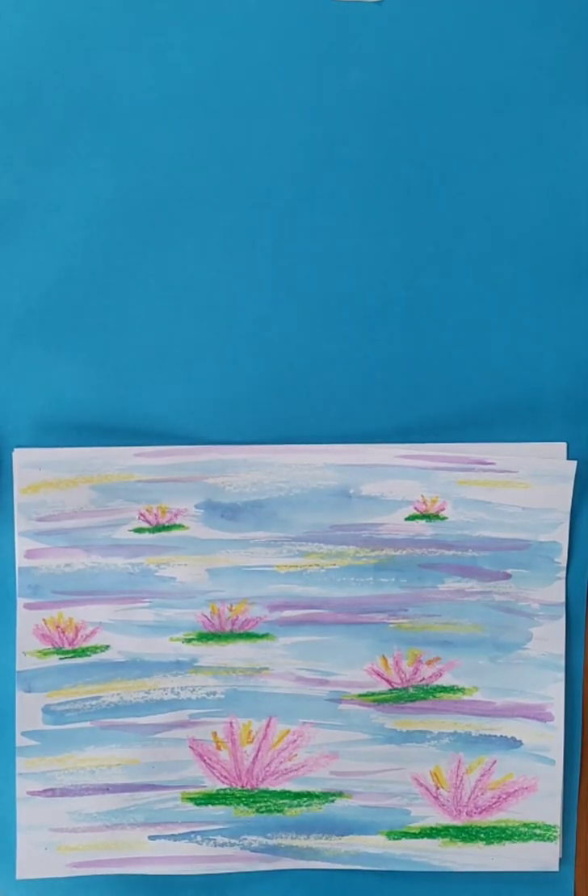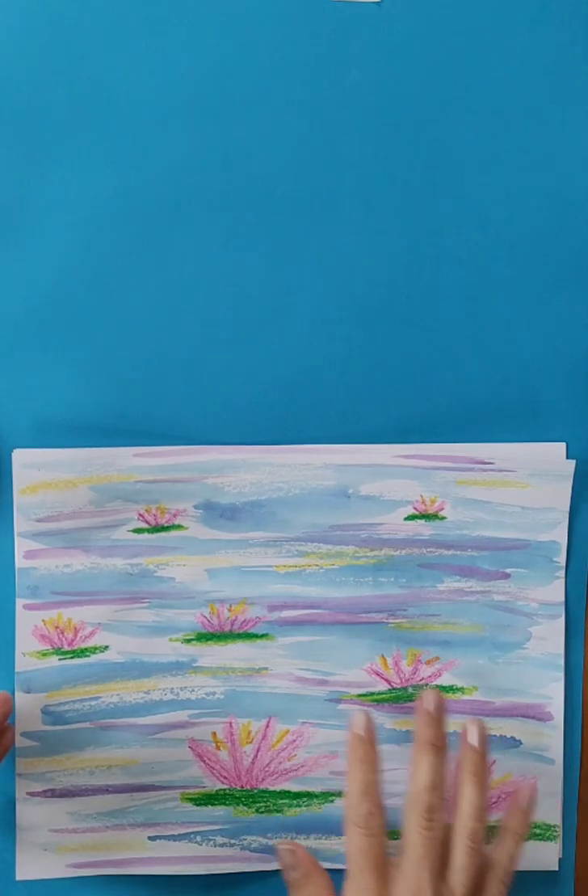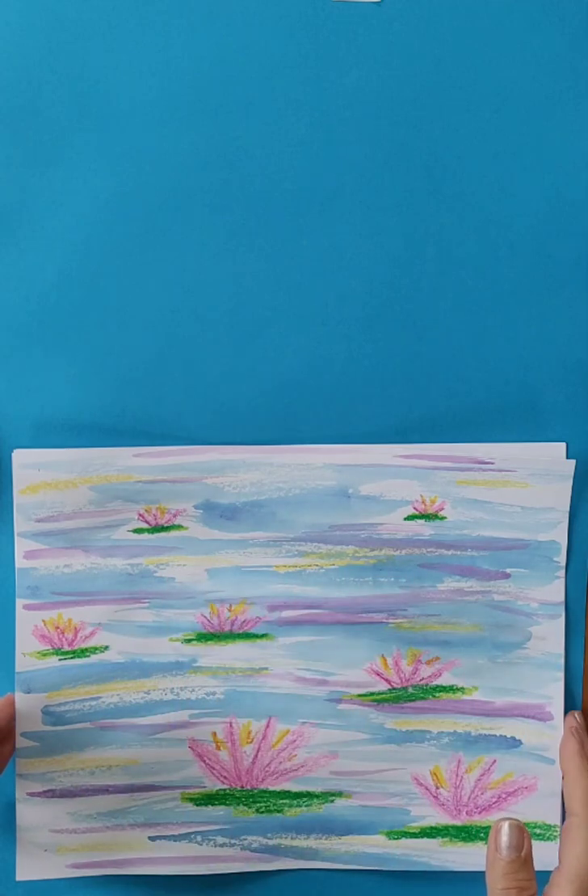We are making a picture based on Claude Monet's artwork of water lilies. He made many paintings of water lilies in the early 1900s. We are going to start by using crayon to draw some water lilies on our paper.